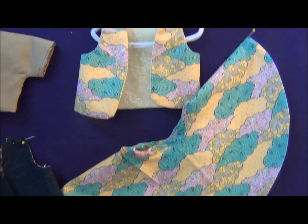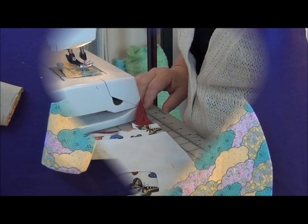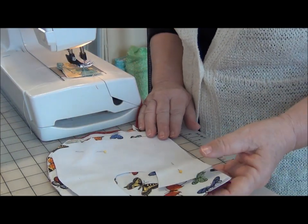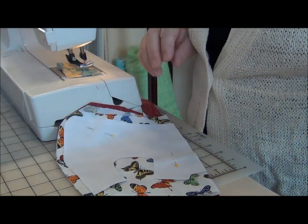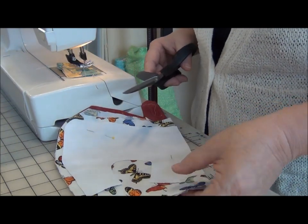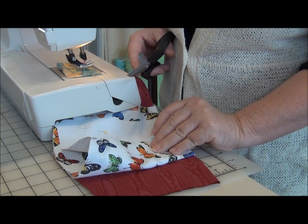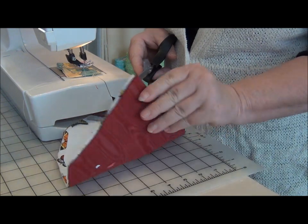So let's get started with the vest. The pattern's been downloaded and printed and I'm going to finish cutting it out. I have both pieces of fabric — the lining and the outer shell — together and they are both folded.